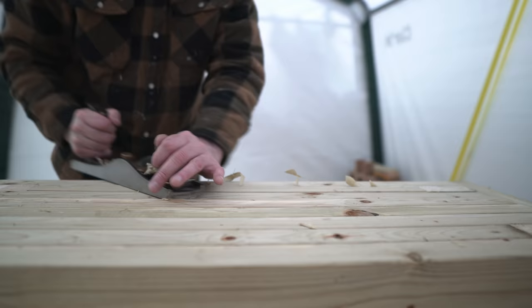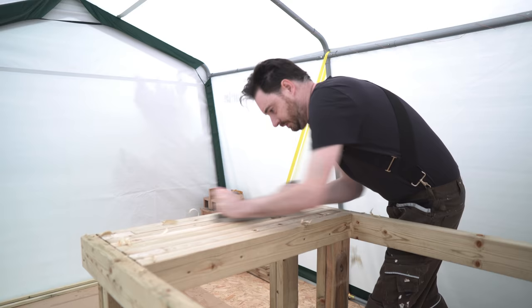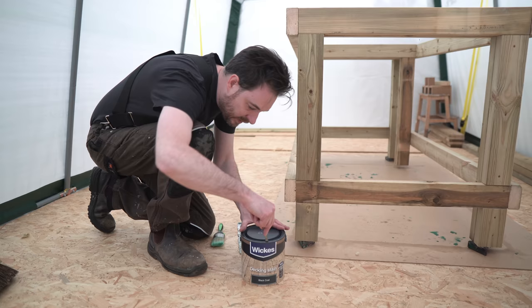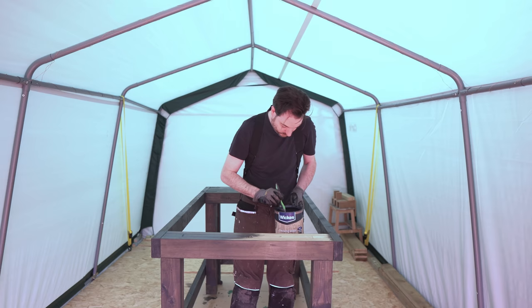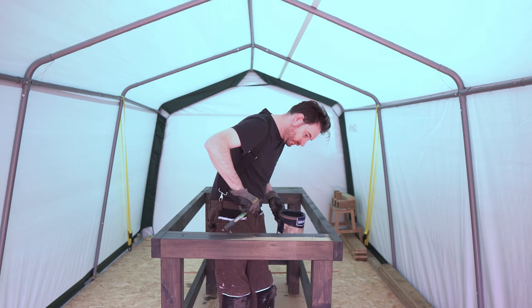It's going to get a plywood top, but the frame just needs a little smoothing out, so I get the low-angle plane and give it a go over. Everything is far too white and bright in this workshop and it doesn't look great on camera, so I want to darken it up. The cheapest stain I could get was some decking stain, so I paint it all a couple of coats of that.